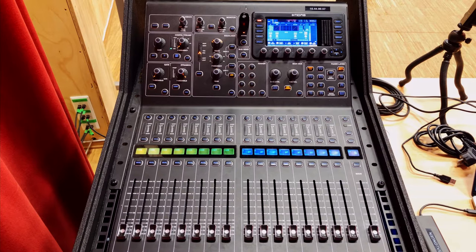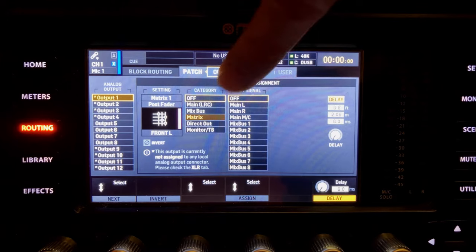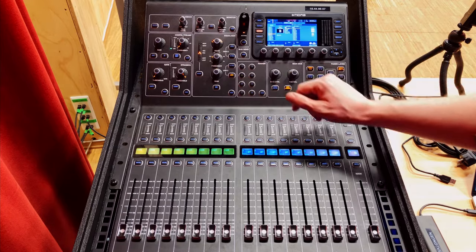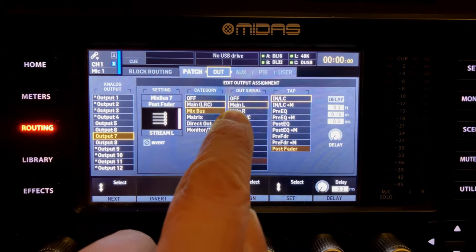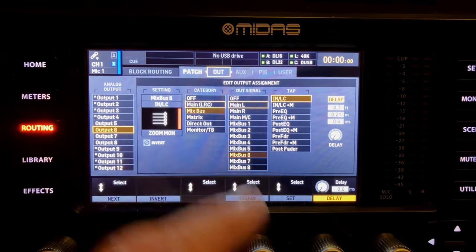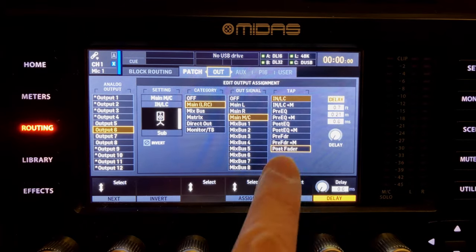Now that we've positioned our speakers, confirmed good coverage, and built our rack beside the stage, let's get the mixer set up. This is what your mixer looks like when you first turn it on — completely reset. Go to the routing screen using the D-pad and navigate to 'patch' then 'out.' If you scroll through, you'll see that seven and eight are already set to main left and right. But six — which we're going to use for our sub — is not yet set. Currently the output is on mix bus six, but we want to send out our mono bus for the sub.